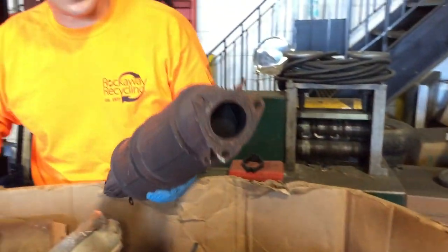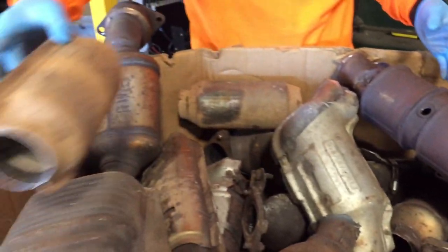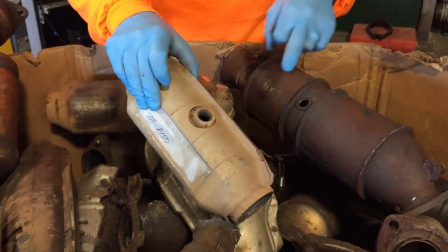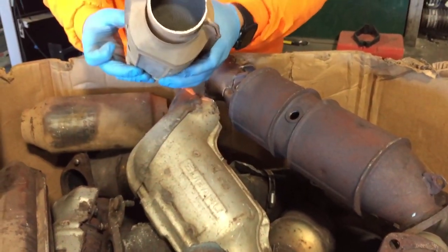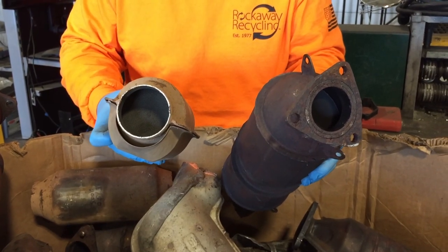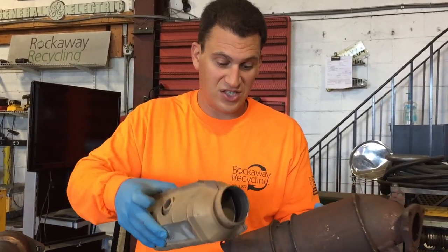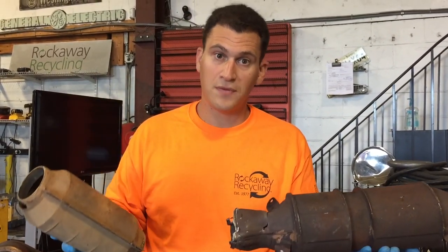Here we have a Honda cat, which is a high-grade catalytic converter — an XL4-in — and here we have an aftermarket. They both have O2 sensors, they both have material inside, but if you cut this open and put everything loose into a barrel, it'll look the same. This might be a $200 cat, this might be an $800 cat. This one has double the comb that this does, but if you have them mixed together, you're only going to get a price per pound the same as the aftermarket, because we don't know what it came from and we have to protect ourselves.